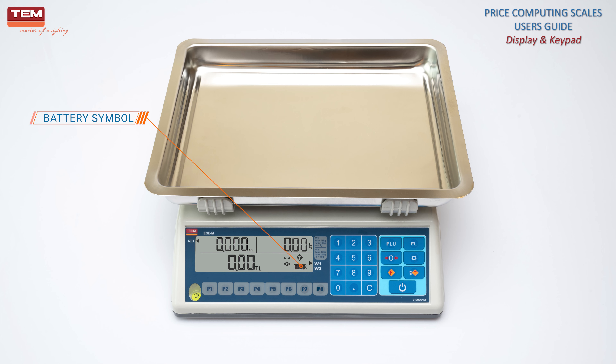Battery symbol indicates that the battery is in use. If the battery indicator is on, the scale is powered by the battery. If the battery symbol flashes, it is necessary to charge it. If the battery symbol still flashes after charging, it is necessary to change the battery in the shortest period. Scale with LCD has four battery sections indicating the current charge level, and a battery charging animation is active during charging.